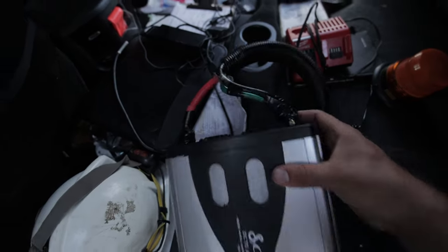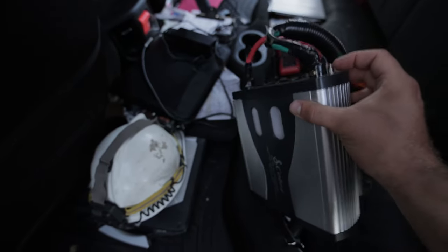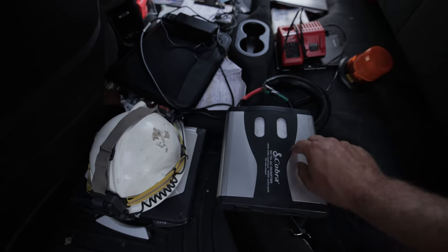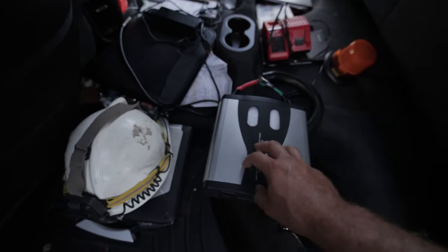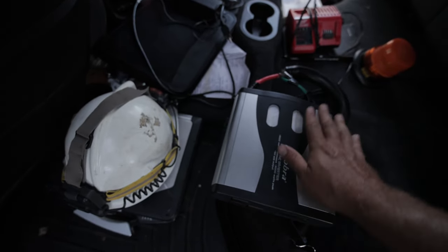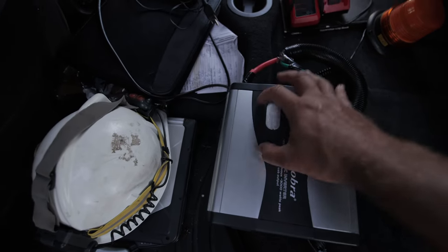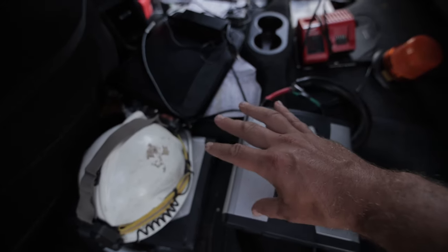There's a positive, a negative, and a little tiny ground wire, which is really important. The ground wire grounds this metal case in case there's a short circuit inside the inverter. You want to ground it to the frame of your vehicle, which bonds to the negative. If it shorts out, the fault current will go through the ground to your frame, make a loop, and trip your circuit breaker.